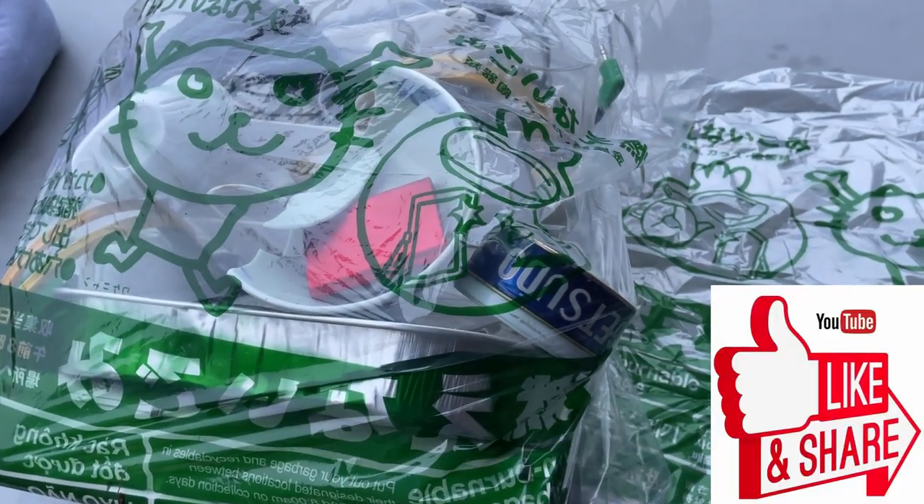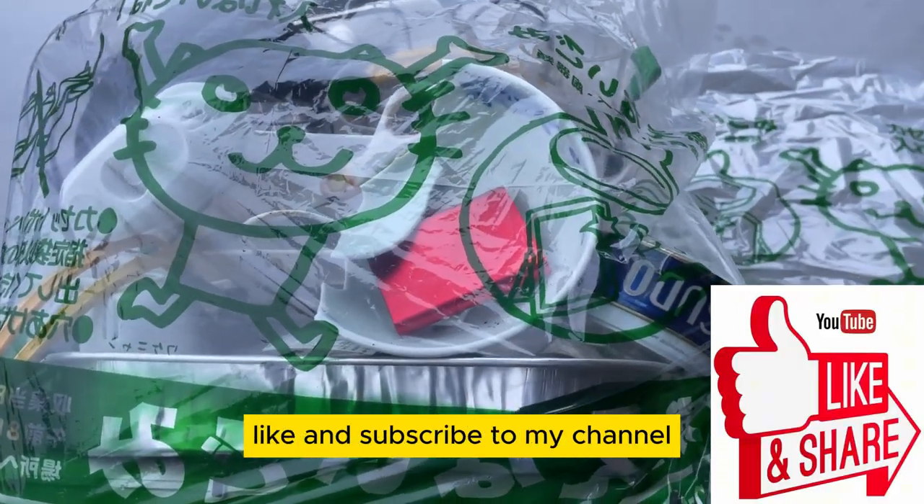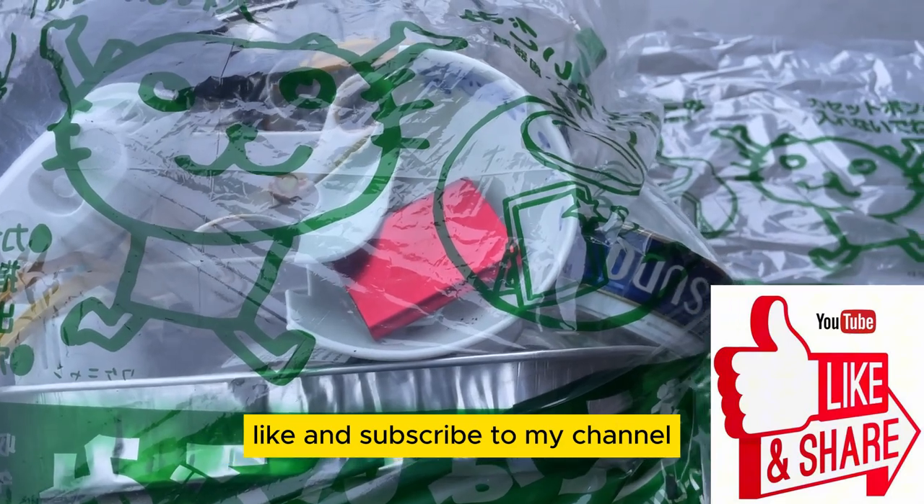Non-combustible garbage. Thanks for watching guys — like and subscribe to my channel.